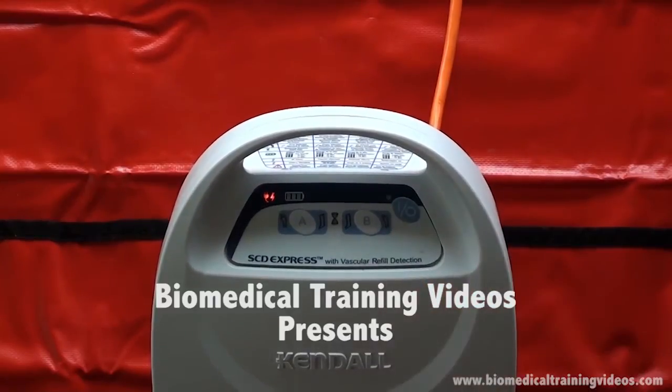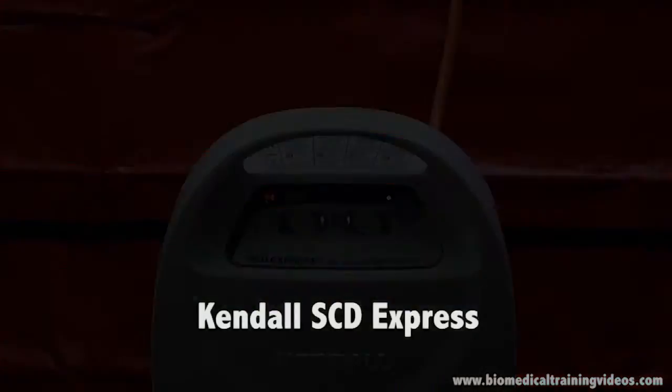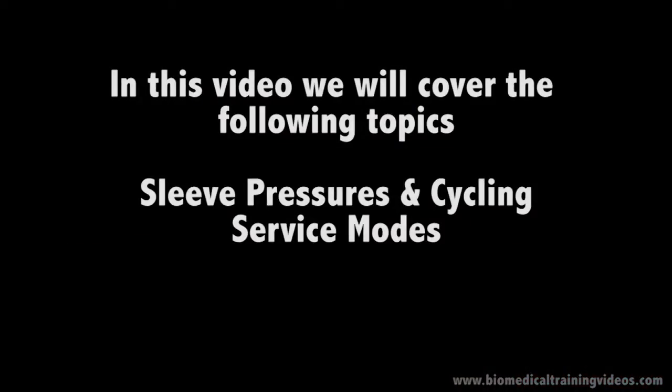Hello folks and welcome to the Kendall SCD Express. In this video we are going to be talking about sleeve pressures and cycling and also cover the service modes.